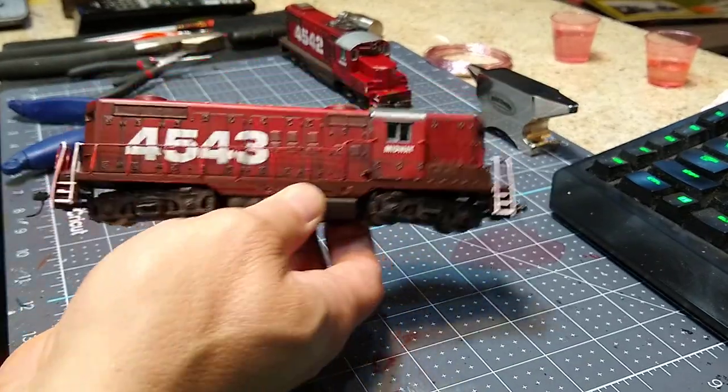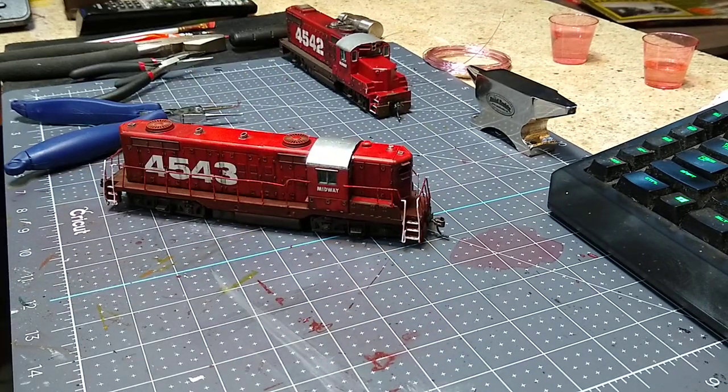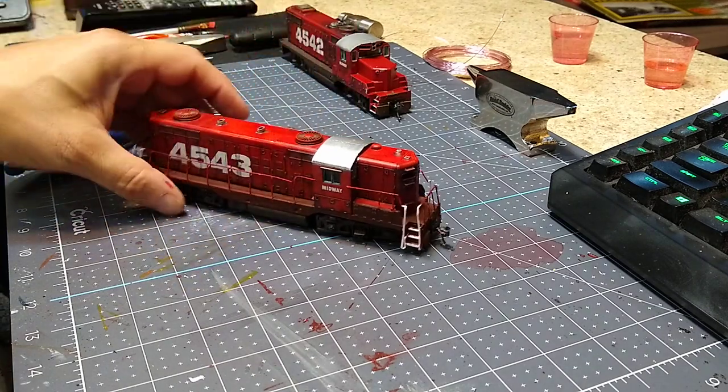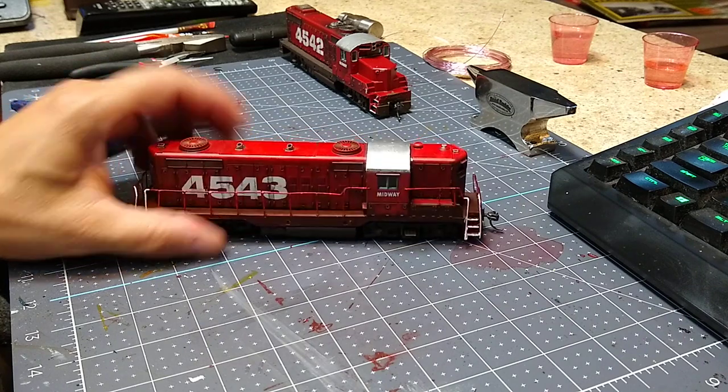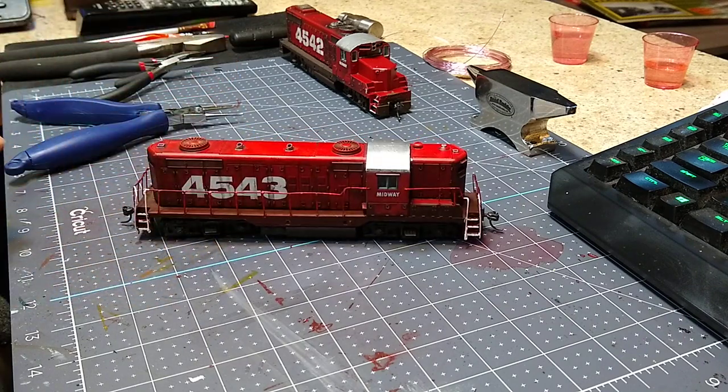I've got so many locomotives that are missing handrails - stuff you find at train shows with the handrails gone. Making your own handrails is not your most favorite thing to do in the world, so I did a lot of research by watching jewelry makers who bend wire. I learned some stuff and applied it to making these handrails.